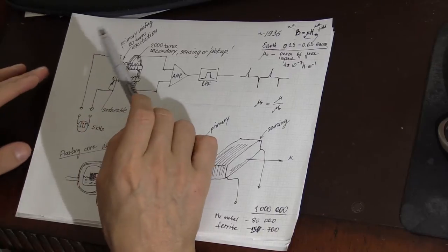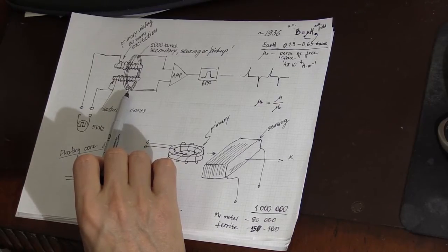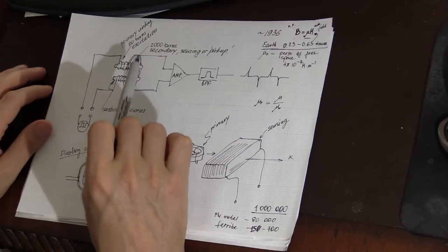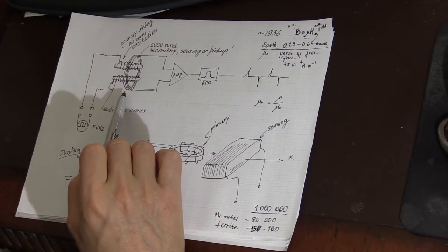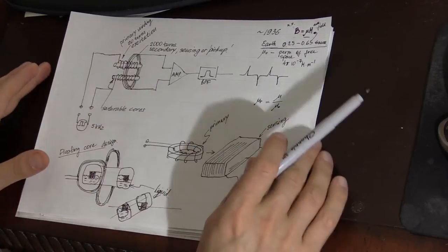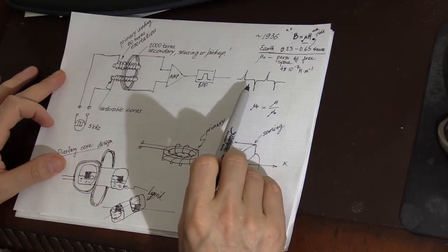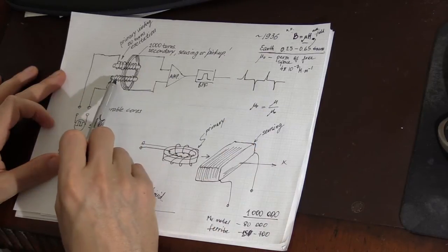To detect this very small change, we pick up the signal generated when the magnetic field inside one of those cores collapses after the current direction changes in the primary coil. Because this signal is very weak, the secondary winding can require up to 2,000 turns. The still-very-weak signal is then amplified by an operational amplifier or other amplifying circuit, fed into a band-pass filter, and the output is a series of spikes — each spike indicating the collapse of the magnetic field inside the core.